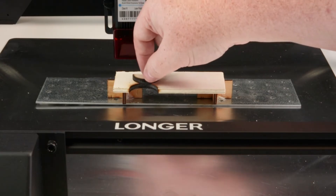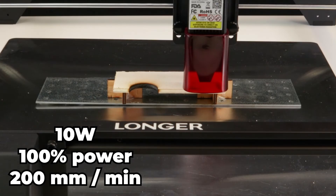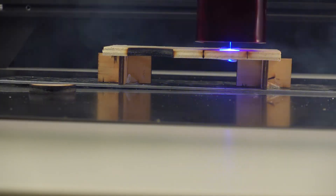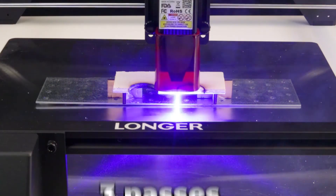How will the 10-watt laser compare? We run the 10-watt laser also at 100% power and 200 millimeters per minute. Note that this clip is also running at about 5 times normal speed. A clean cut after only 3 passes.